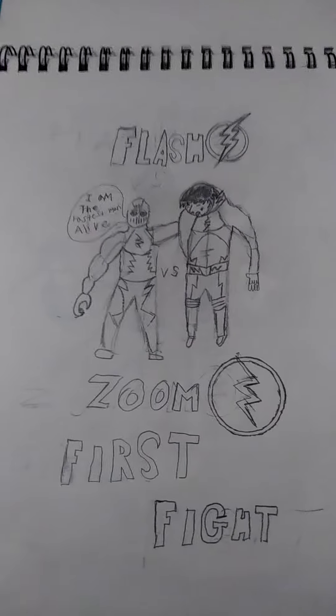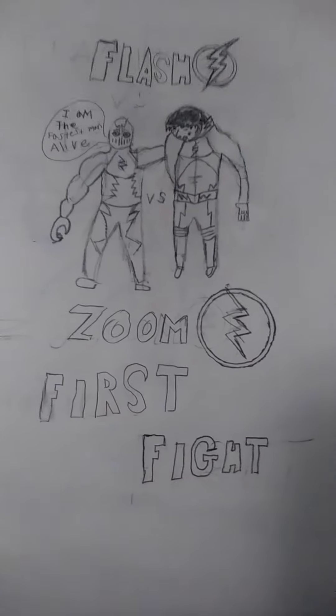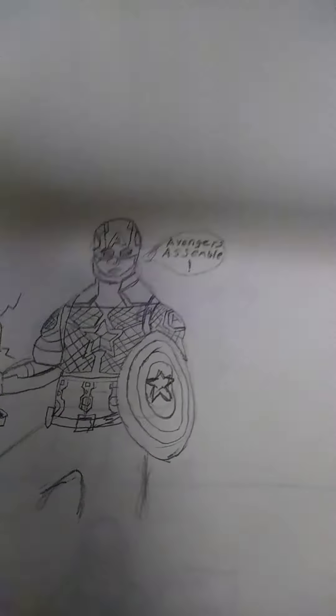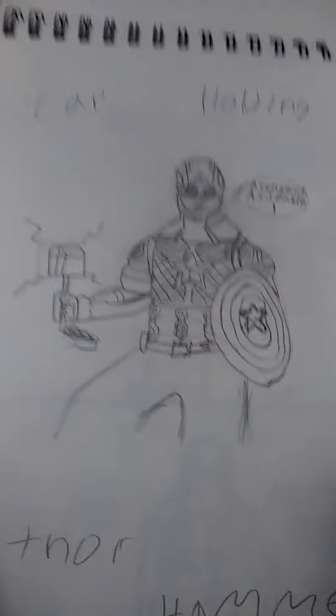Flash versus Zoom — the first fight. If you guys have seen The Flash, you might know the scene where Barry gets beat up really badly, his back. Yeah, I think Zoom broke his back. Cap holding a shield — I added the lightning things.